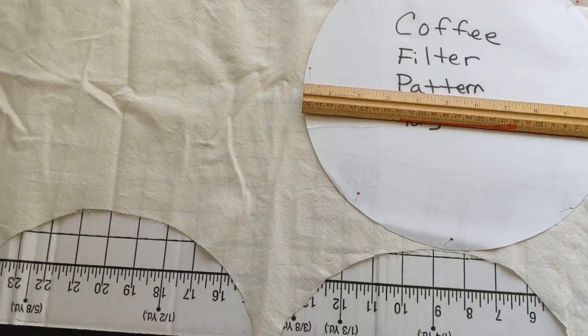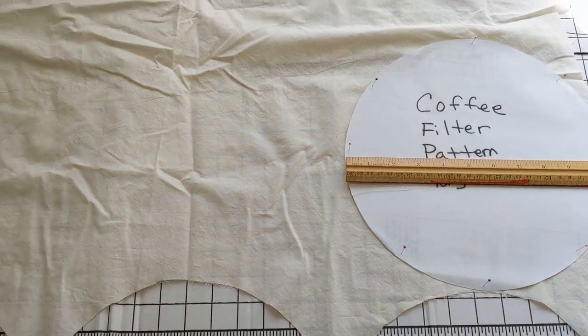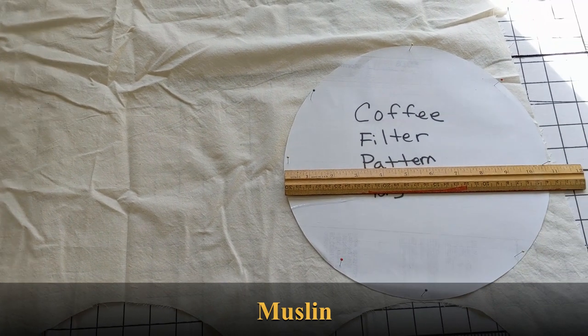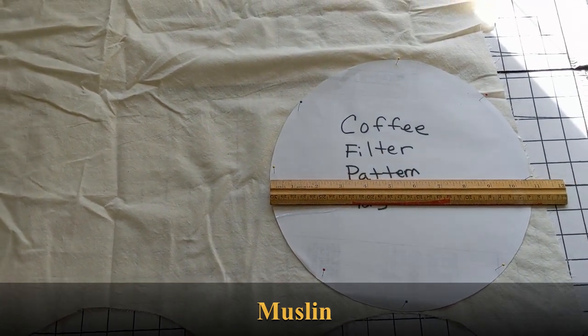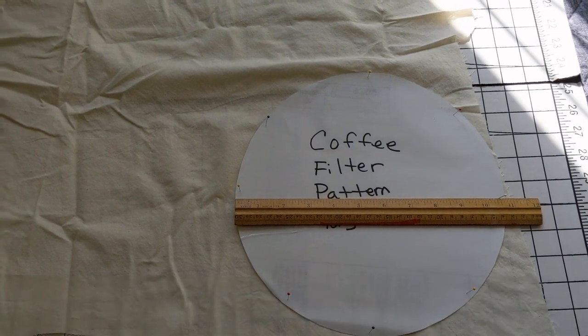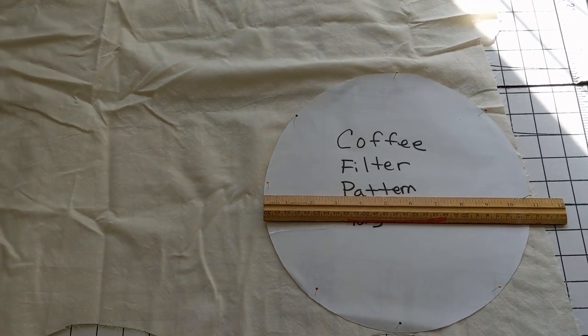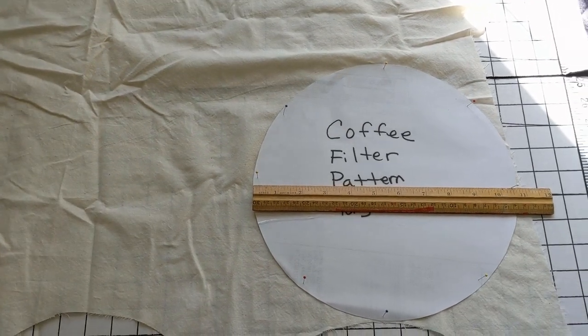The fabric is an unbleached muslin. I believe it's 100% cotton. The unbleached just makes sense for me because you're just going to be pouring coffee and water into it, so you don't want a whole lot of dyes.